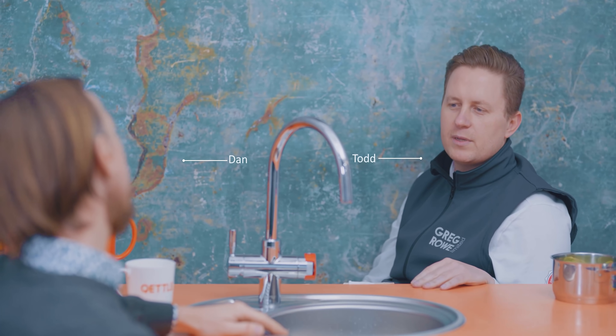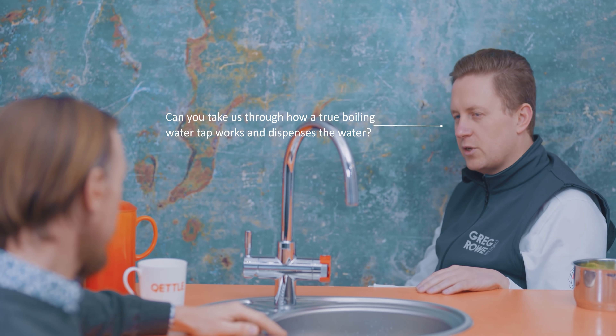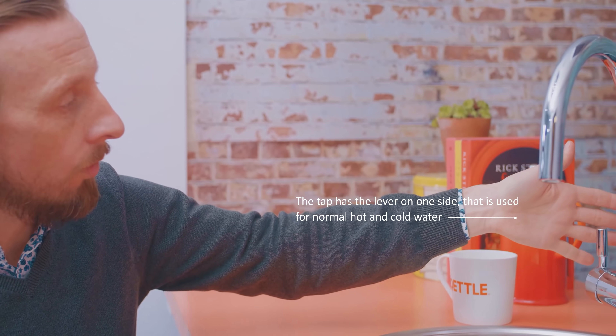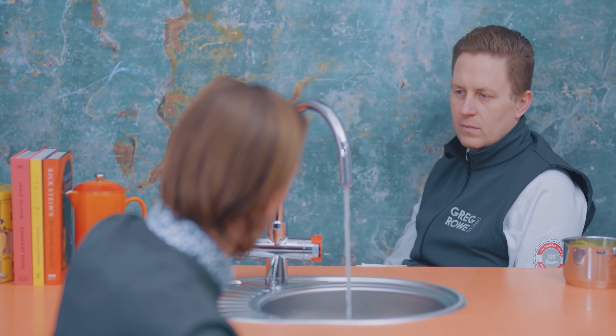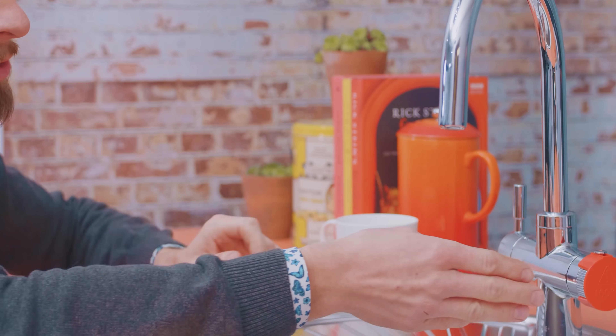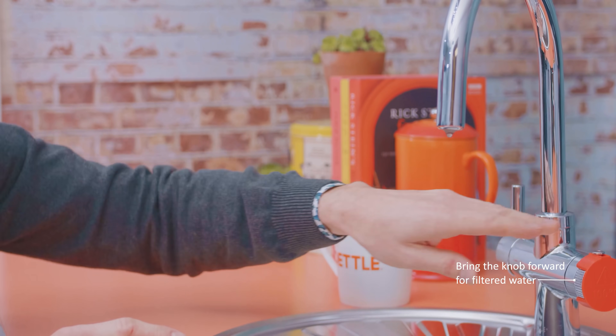True instant boiling water taps — lots of people might have heard of them but might not have ever come across one before or seen one in action. The tap has a lever on one side for the mains hot and cold water, very standard stuff. On the other side of the tap we have filtered water, so you bring the lock towards you for filtered water.